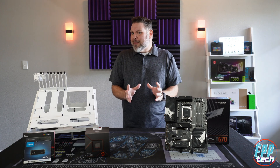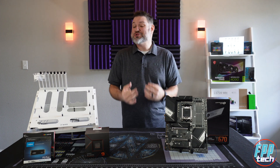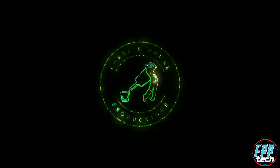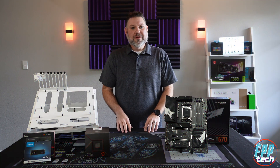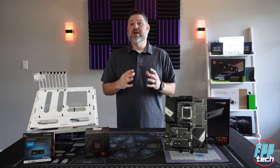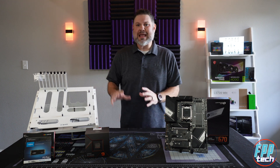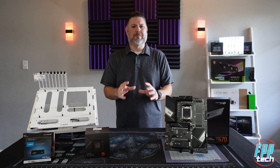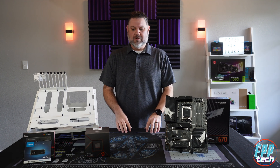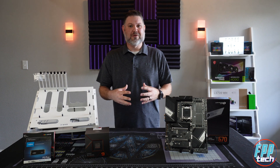But that probably leaves you wondering, is this board a good choice for me? While we go over the features of this board today, we'll be getting it ready to go into our Praxis Test Bench from PrimoChill, and we'll have a later video going into detail about the performance and stability of this particular board, paired with some different options that we have here ready for testing.